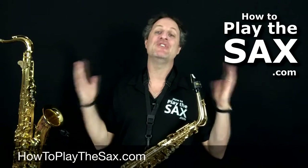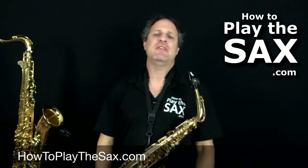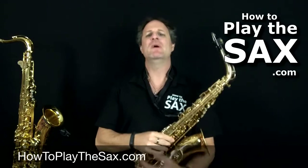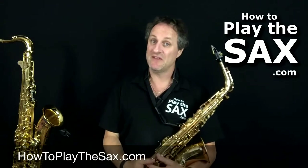G'day ladies and gentlemen, boys and girls and everyone in between, it's Matthew here again from howtoplaythesax.com where we are all about having fun, playing saxophone, being awesome and repeating the whole process.